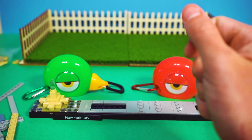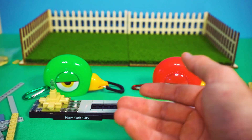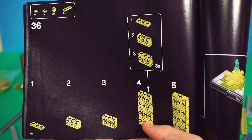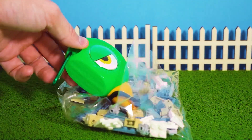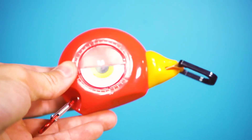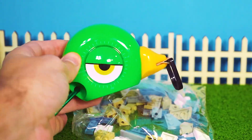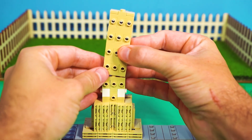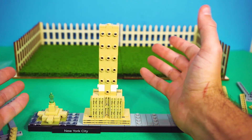Why do these bricks all look the same? This is a trick — I'm on to you. If we follow the instructions, we won't have any problems. Great job so far. We're going to start from this base and build up, because skyscrapers are some of the tallest buildings in the world. We're going to need a few of these bricks here. We attach this section here, and boom — one skyscraper is coming to life.